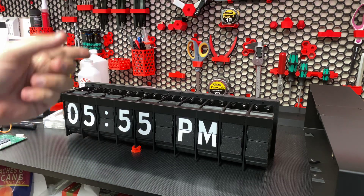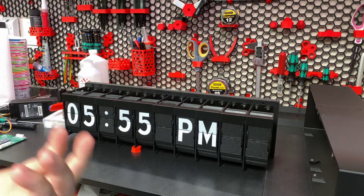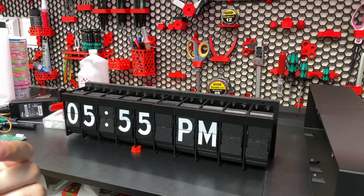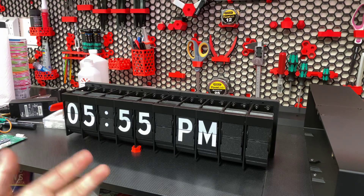It also has a back cover. It's pretty simple — just a cosmetic back cover with two hangers on the back, and it also has a place for a barrel connector and an on/off switch.